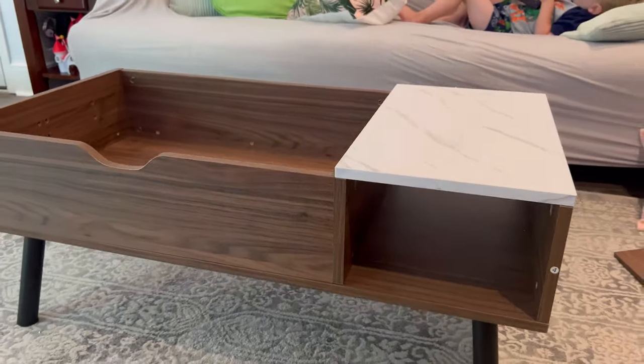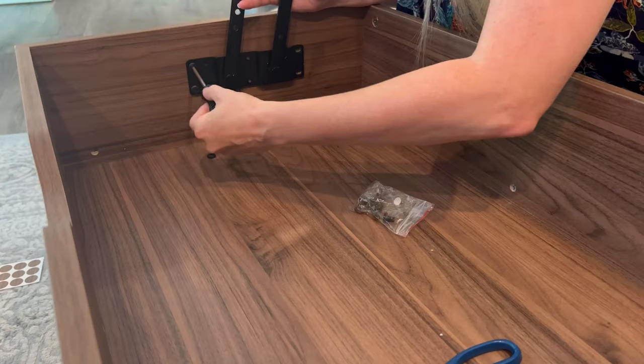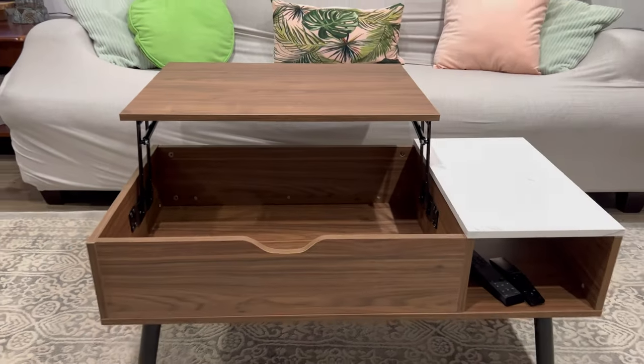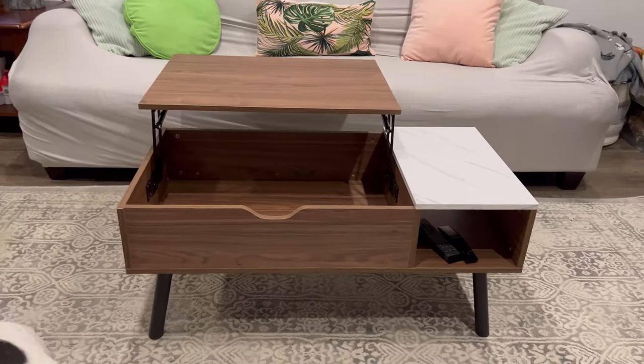The style and design is super modern and yet also very farmhouse style. I absolutely love it in my space. The lift top gives you this perfect space to store your laptops or your photo albums, and the smaller cubby hole is awesome to put your remotes in.